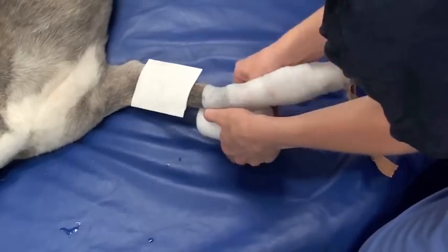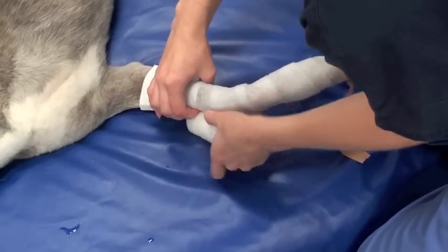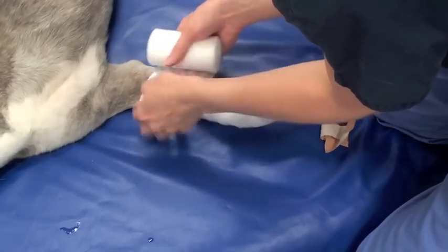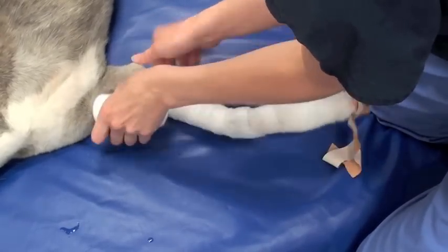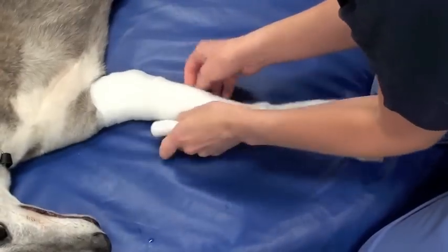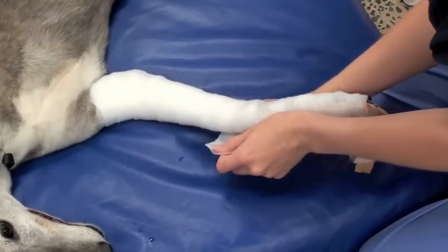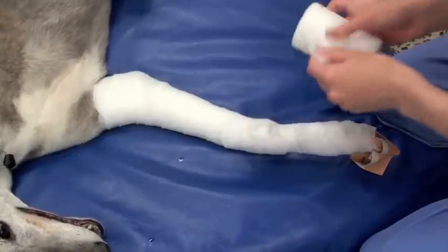The next layer is to place cast padding over the leg, and the most important thing here is to put lots of cast padding. Putting lots of cast padding is what keeps the bandage from bunching up and sliding down off the leg. You can use a standard cast padding product or roll cotton, and again the key is to put a lot of cast padding on there — that's what's going to keep the bandage staying up.